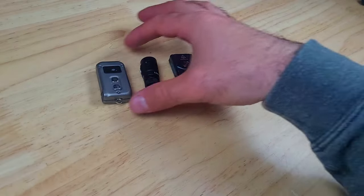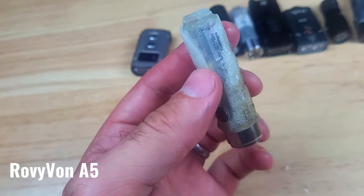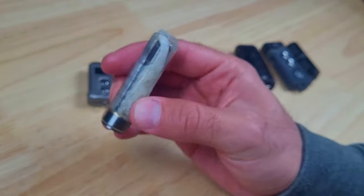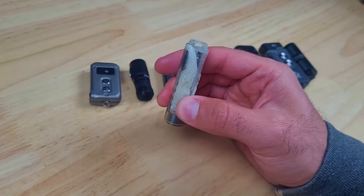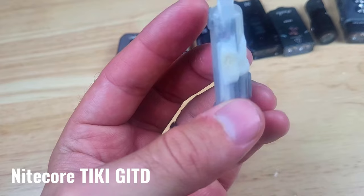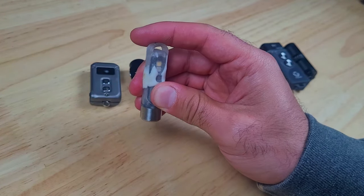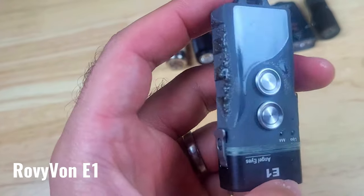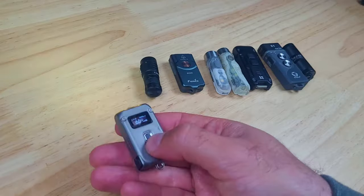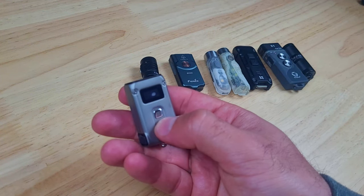The first issue I noticed is with the Rovivon Aurora A5 — the transparent glow-in-the-dark polycarbonate body melted quite a bit, but it's still fully functional, which is really impressive. The Nitecore Tiki's body also melted but is still fully functional. The Rovivon Angel Eyes' body melted a little and the light did turn off, but I was able to turn it back on. All of the rest of the lights held up exceptionally well and were fully operational after the fire test.